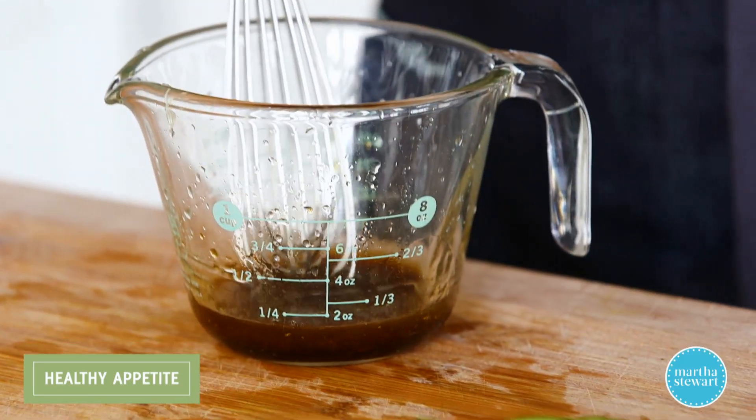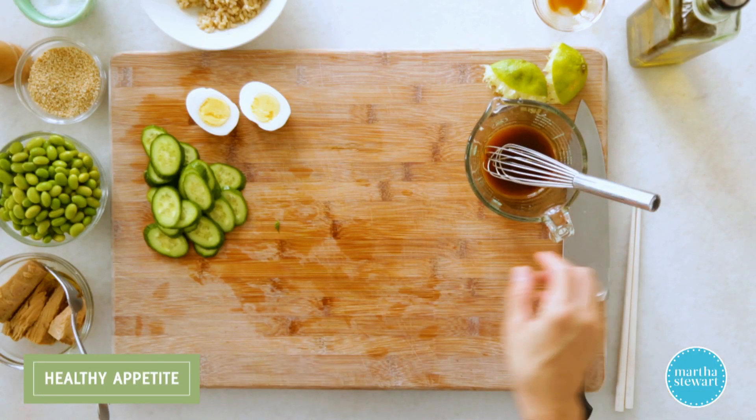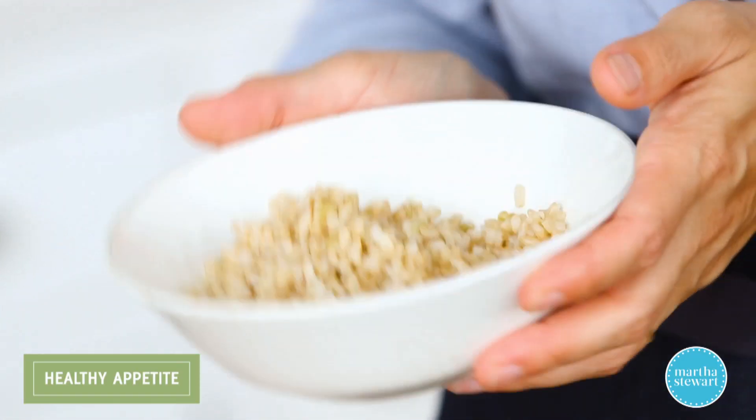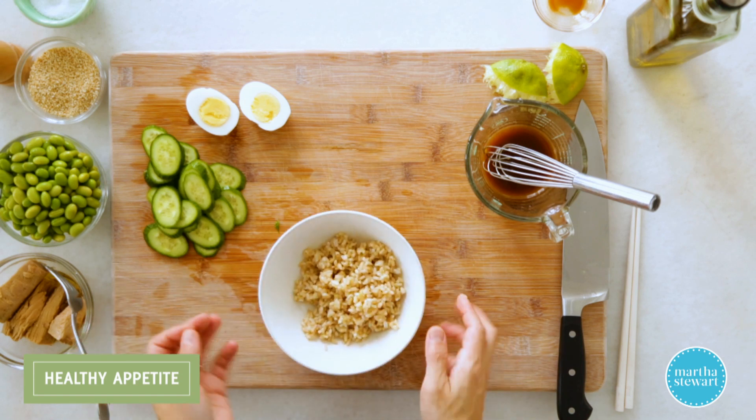A little whisk. That tastes great. So let's assemble here — couldn't be easier. I'm starting with a cup of cooked short grain brown rice. Love short grain brown rice — really great texture, nice nutty flavor.